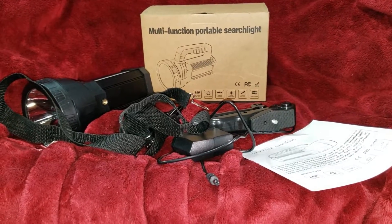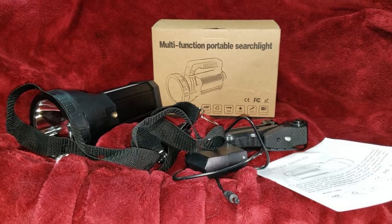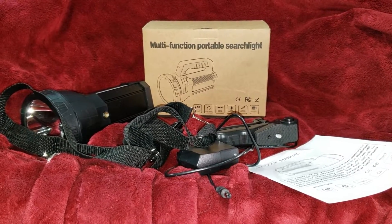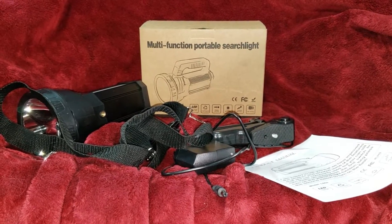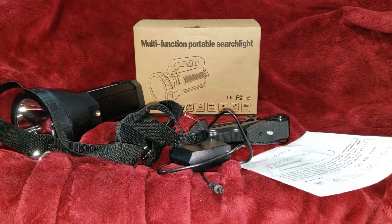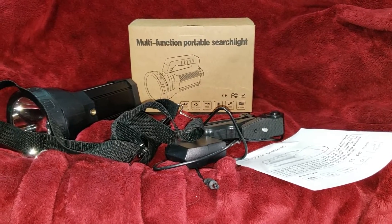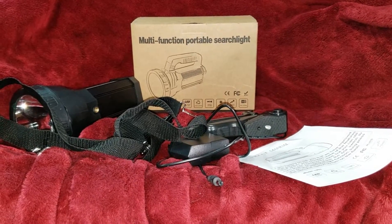Especially if you know somebody who's used to using those old six-volt battery flashlights and they have one laying around, you ought to buy them one of these for Christmas — it'd be a good idea. These are like 20-something bucks. It's a really good deal, and Amazon gets it to your front door. It's shipped from Amazon too, so it's going to have that quick shipping.